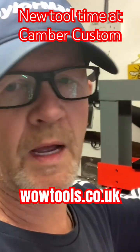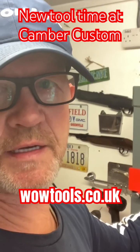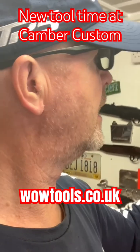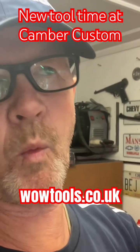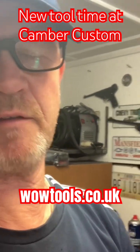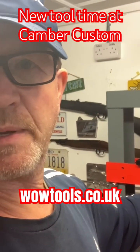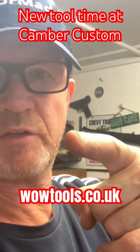I've got to give them a mention: wow tools.co.uk — a Sealey dealer amongst others, with lots of other tools. Best price I could find on the internet, and as it happens they were only eight miles up the road from me in New Romney. Check them out — wow tools.co.uk. They really know their stuff, they've been doing it for absolutely years. Sealey main dealer — what more can I say. I'm going to be doing a lot more toolbox stuff fairly soon, and I'll catch you on the next one.